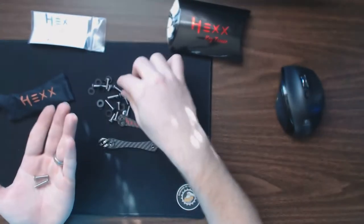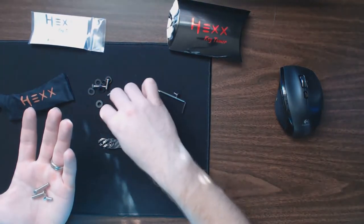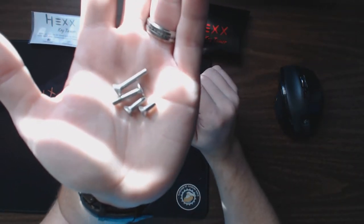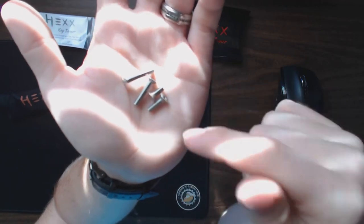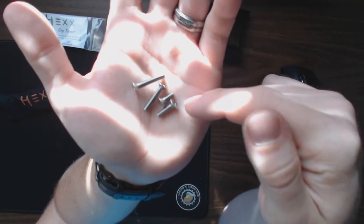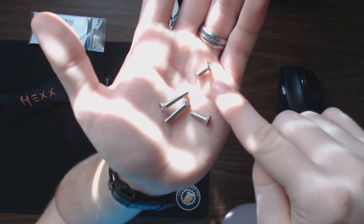There are a couple of different screw sizes here — two of each, obviously for either side. I think it's actually three or four sizes depending on how many keys you have. There's the largest one which can fit up to 16 keys — eight per side — and then smaller ones if you only need to fit one or two keys.